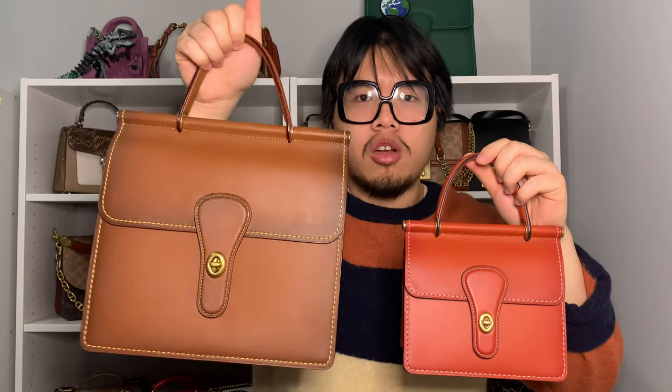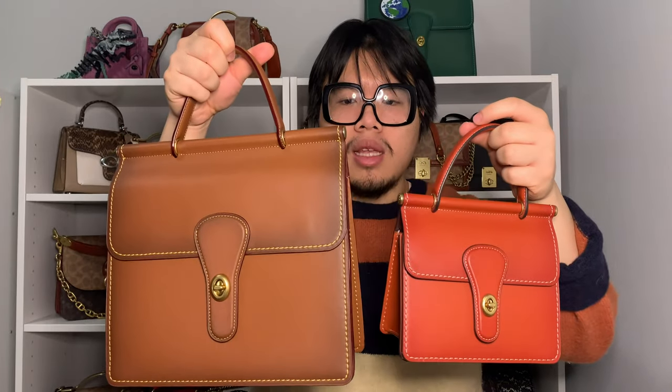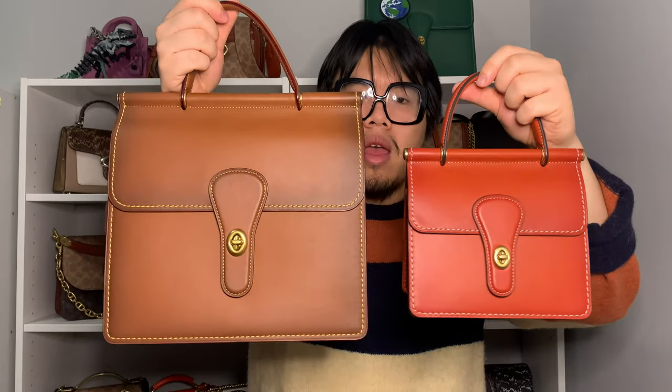Just for fun, here's a quick size comparison between the two Willis styles. This is the regular larger model and this is the smaller Willis 18. As you can see, it is a pretty significant size difference. If you need to carry a little bit more stuff on a daily basis, I would recommend getting the larger model, because when you go down to the smaller size it is significantly smaller.